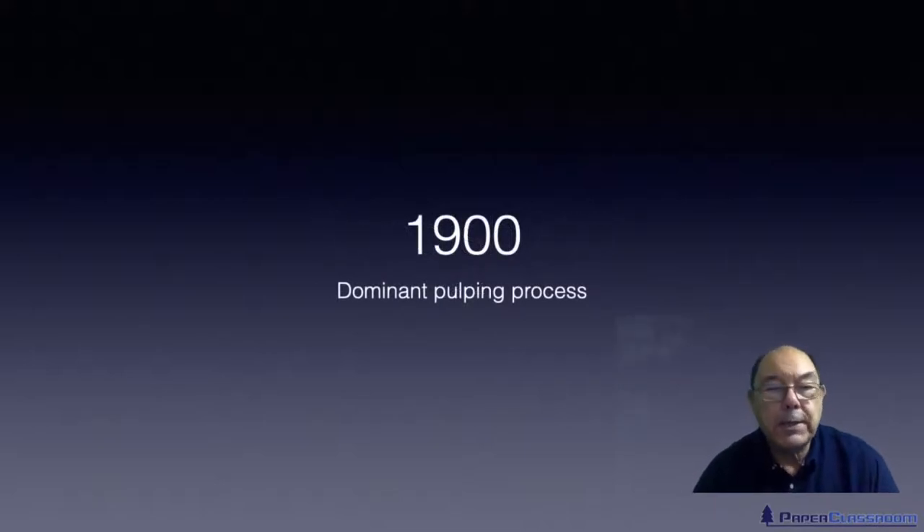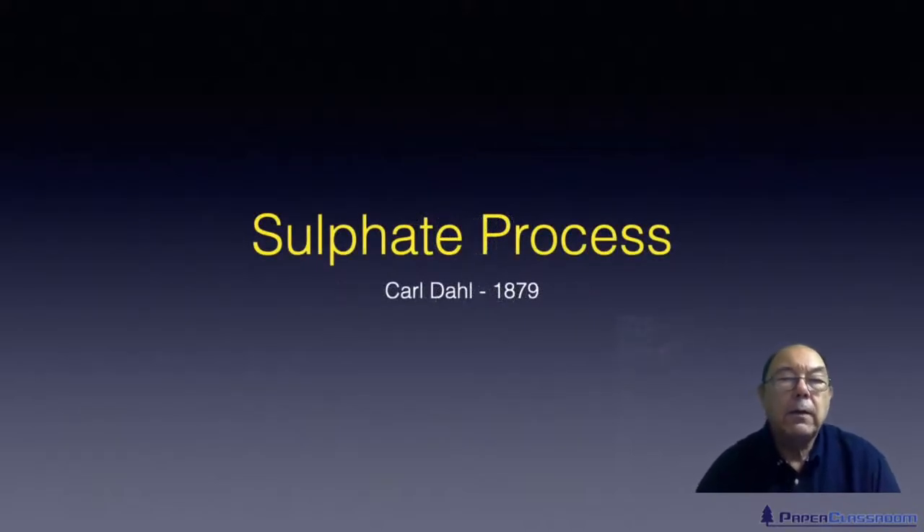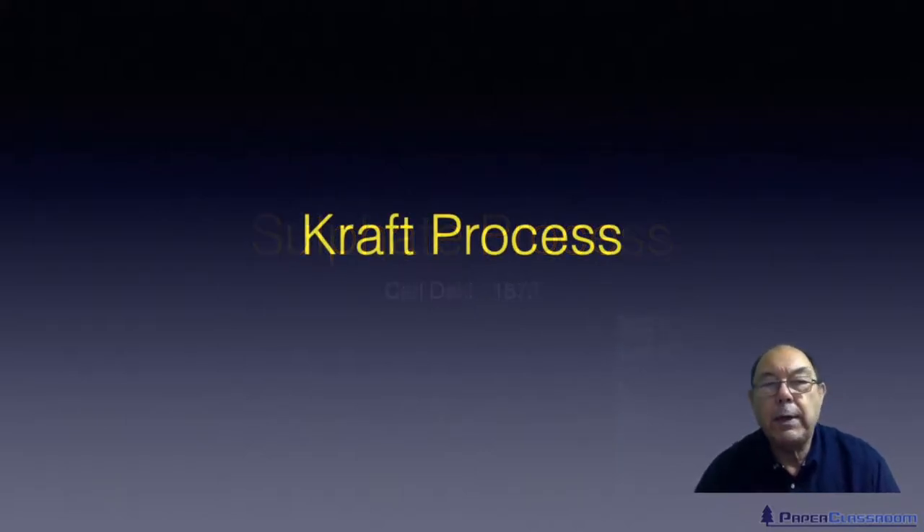The sulphite process was the dominant pulping process right until about 1900. Going back a little bit to 1879, the kraft process was developed — and this is probably the most famous of all the pulping processes. It was developed by a German chemist by the name of Karl Dahl. The kraft process is really a modification of the soda process, but it's less aggressive and not quite as high in pH. It is also known as the kraft process.